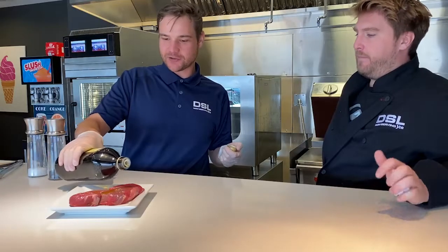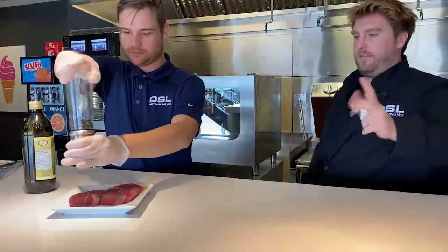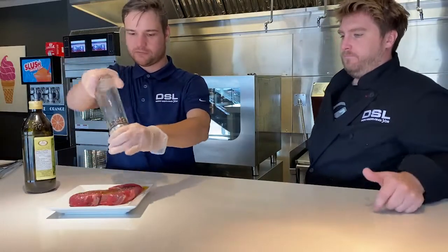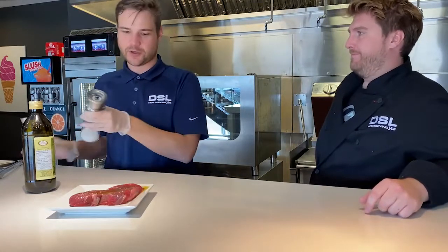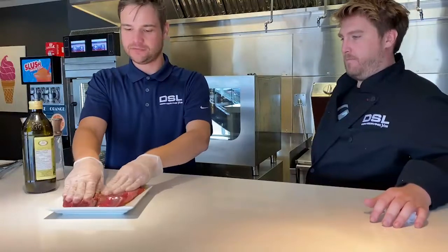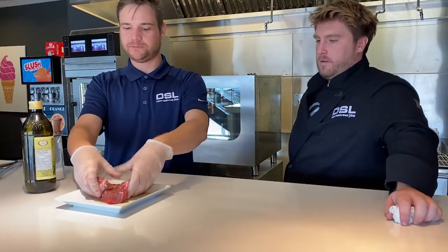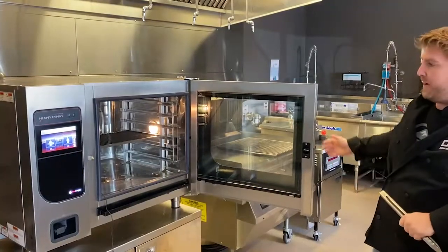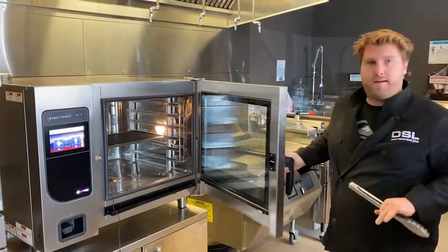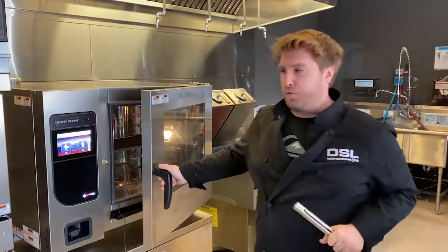Give it a nice little massage and you'll want to get the seasoning on both sides. Rub it in well. As you can see in the oven already, we have our charbroiler rack in there. That's going to give the steak a nice sear and give it those nice grill lines.